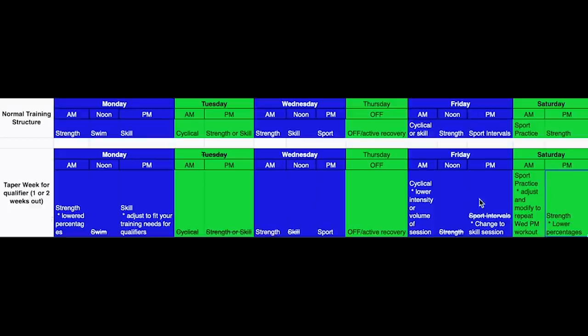This qualifier taper isn't a dramatic drop in volume — you're not resting so much you feel flat and detrained, but it's also not a full training structure. You can see that where the normal structure builds broad fitness qualities, this taper week shifts specificity toward what you're going to do in a qualifier. That's an example of how to taper for a qualifier workout.